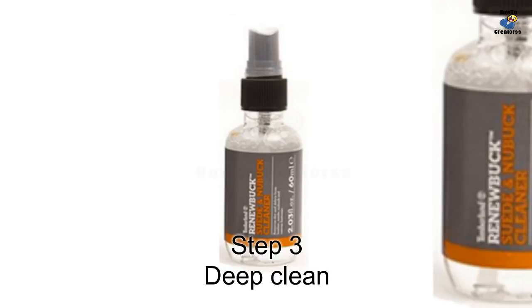Step 3: Deep cleaning. If stubborn stains are not being removed by the cleaner bar, you can use the included Timberland suede and nubuck cleaner. Spray the cleaner on a dry cloth and evenly rub it into the boots.